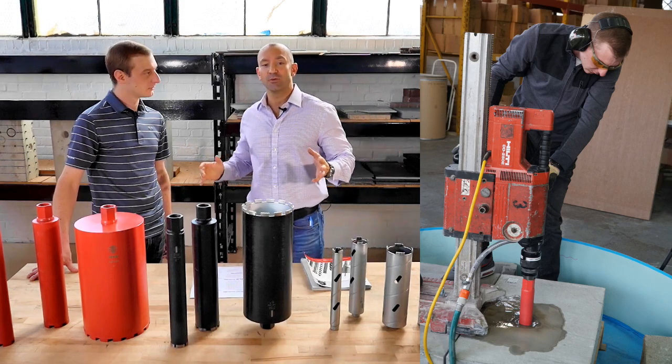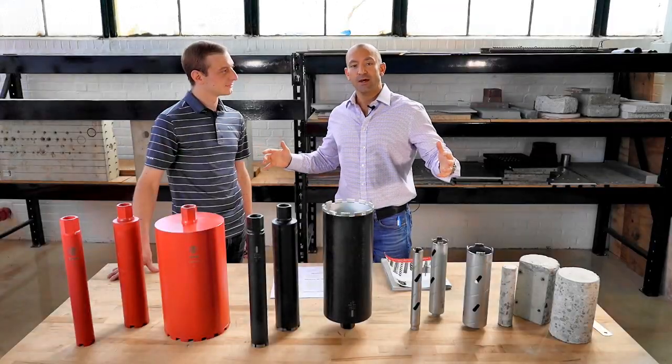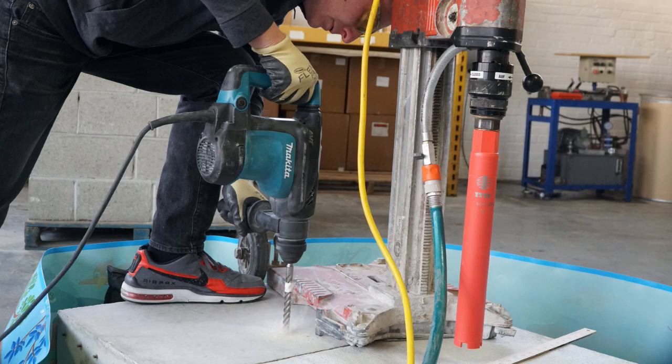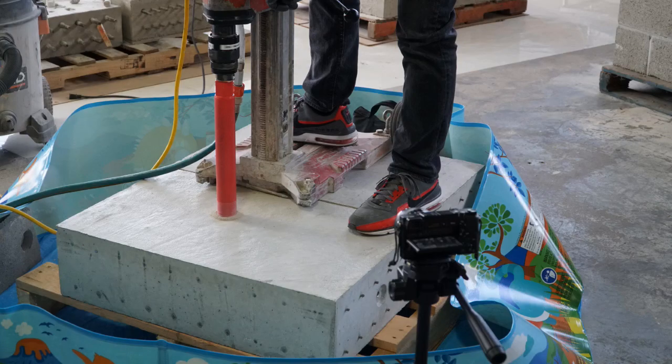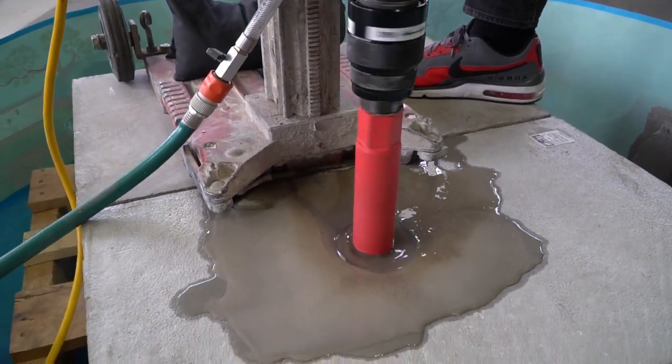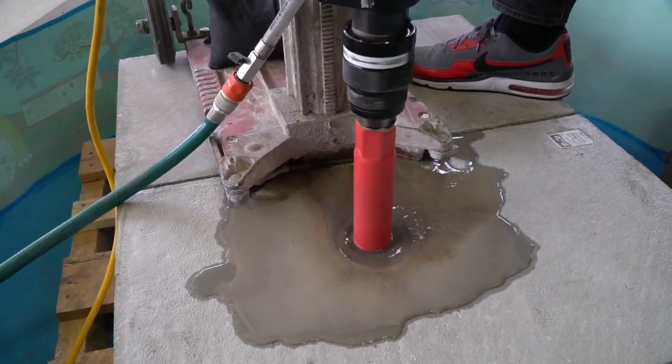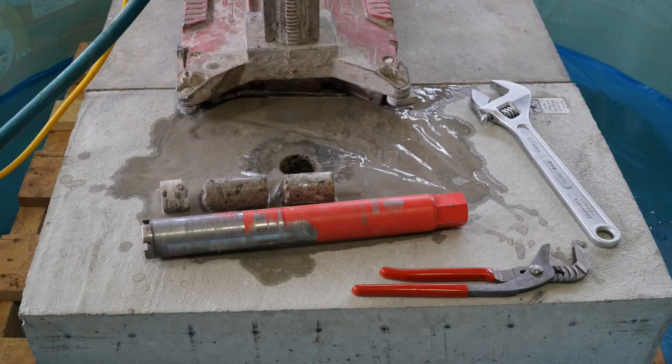What we did is we actually bought one of those kiddie pools and put the concrete block inside the kiddie pool. The water rig obviously has to have water to cut the diamond properly, so we contained the water in these kiddie pools.